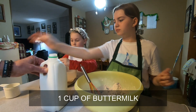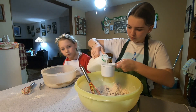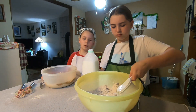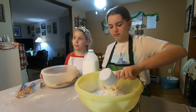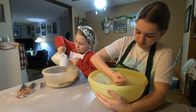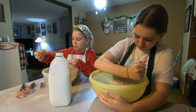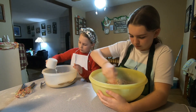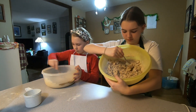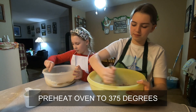And then one cup of buttermilk. What's buttermilk? This is probably where you'll have to use your forks because it's gonna get stiff. What's buttermilk? Buttermilk? I don't know how to make it. We preheated the oven to 375. I remember making this last year.